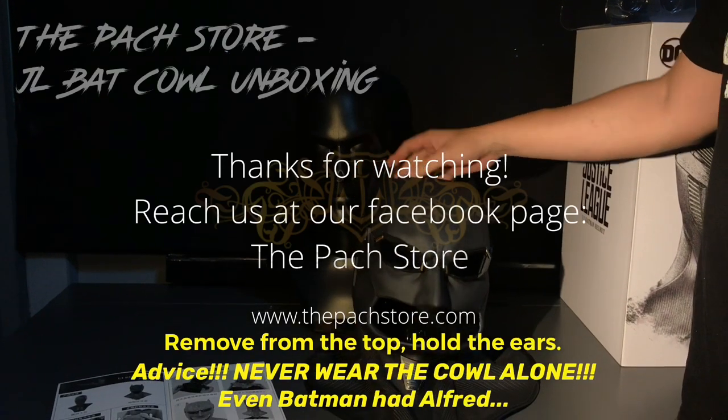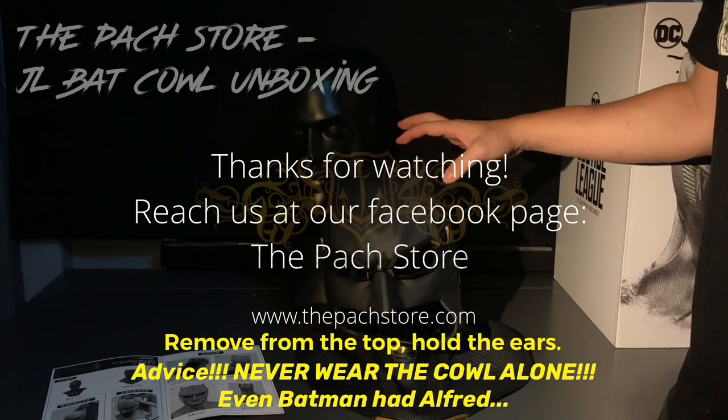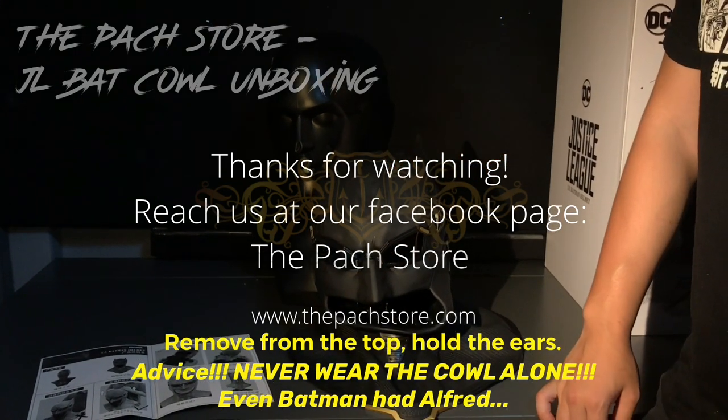I hope you liked the short unboxing video. If you have any comments, send me a message to The Parch Store, and thank you for the support guys. Cheers.